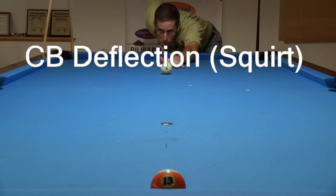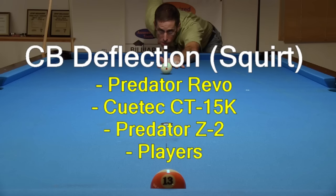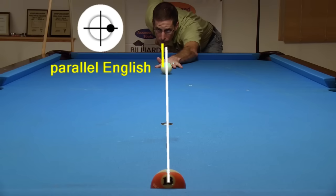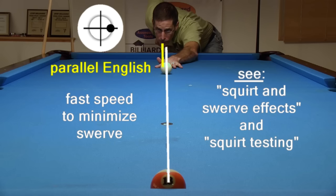Now let's look at how to measure and compare the amount of cue ball deflection or squirt different cues create. As an example, I will test a Predator Revo, the new QTEC 15K, a Predator Z2, and a player's cue with a typical solid maple shaft with a large ferrule. To measure the amount of squirt, I am aiming the center of the cue ball at the center of the object ball on the rail. I am using close to maximum sidespin with every shot, and I am using parallel English, where I first aim center ball and then shift the cue sideways to apply the sidespin, keeping the cue parallel to the aiming line. When doing squirt testing, it is best to use fast speed to minimize the effects of swerve, which varies with spin amount, shot speed and distance, cloth conditions, and the amount of cue elevation.